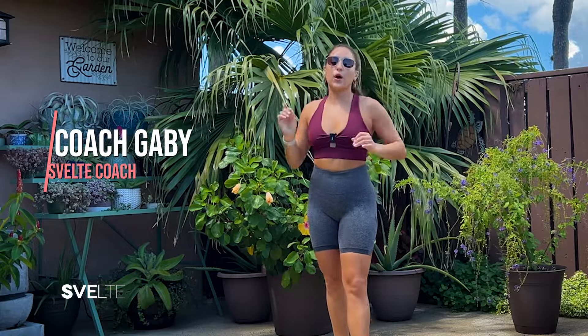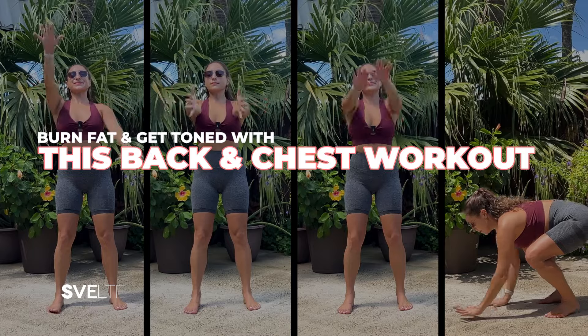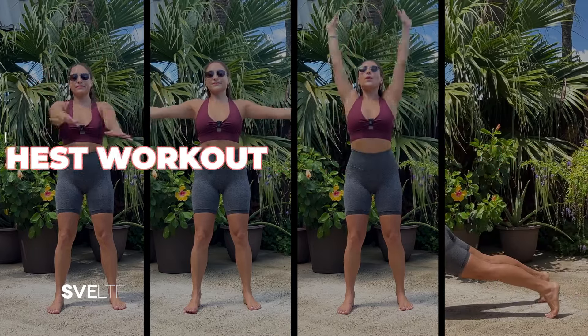Hello, hello, my beautiful people. Coach Gabby here today with an awesome back and chest workout. Super easy, yet effective. You're going to love it. So let's get into it.